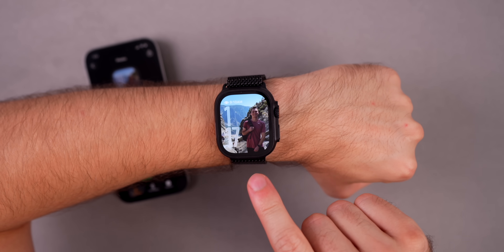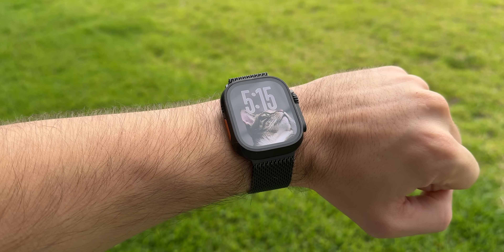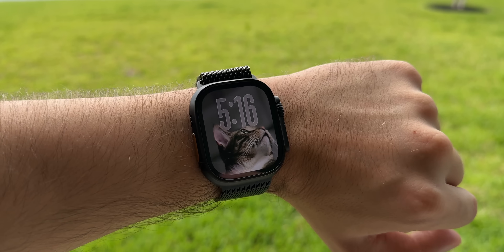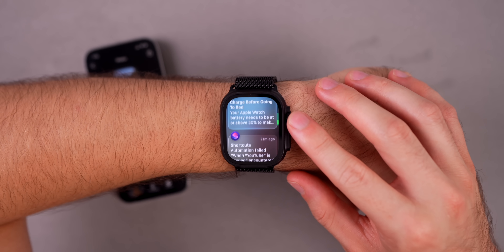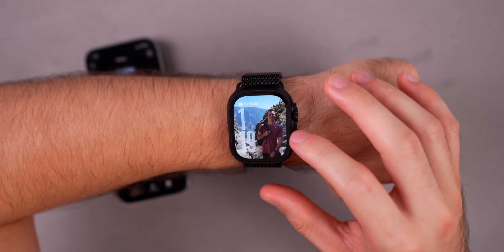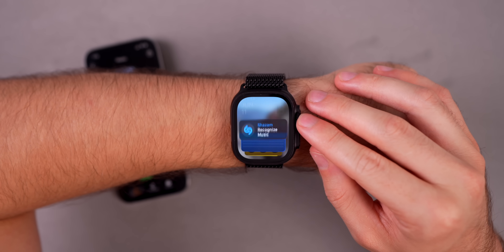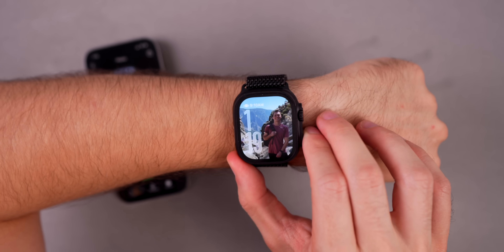First off, we have the same glass-like redesign for watchOS 26, just like we have across the board with all of Apple's other operating systems. That starts with the photos watch face — you can see what it looks like in the always-on display mode, and when you tap on it, you get that really cool glass-like look for the clock. You'll really see that redesign in the notification center, where you can see what the notification center bubbles look like. Also, if you go up to the smart stack, we get that glass-like look for the time in the top right, and the smart stacks themselves have a slightly different look to match that glass theme. Same goes with the control center.